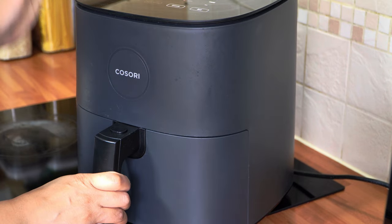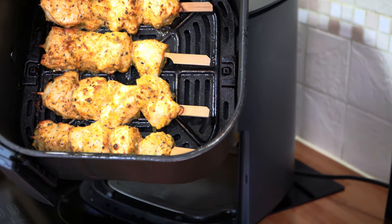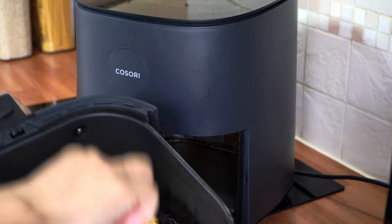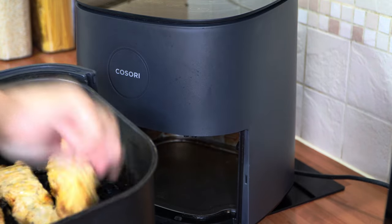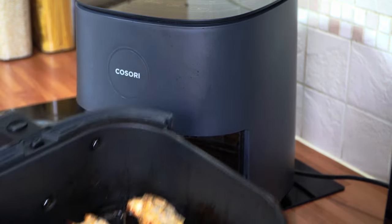We're now halfway through the cook — just look at how they look. All you need to do is turn them over and spray them again. I'm going to be brave and use my fingers because it gets a bit fiddly with tongs — ow, that's hot! Just go in and spray them again with some oil spray and back in for the remaining cook.